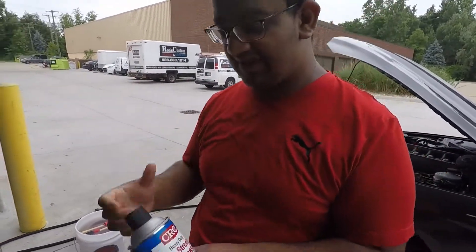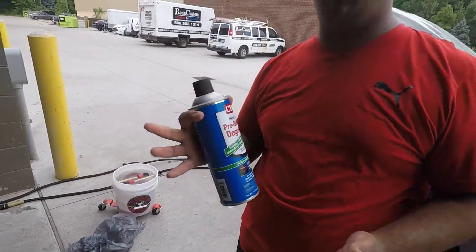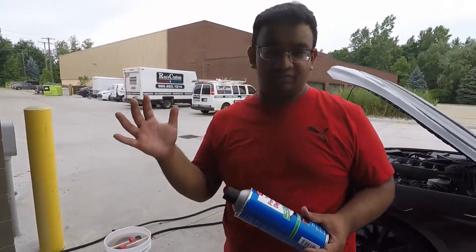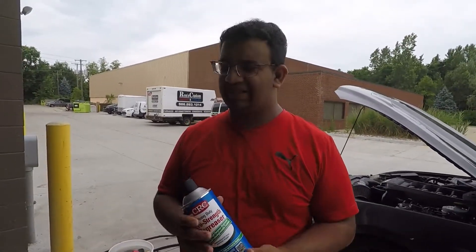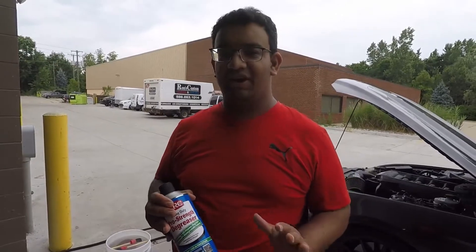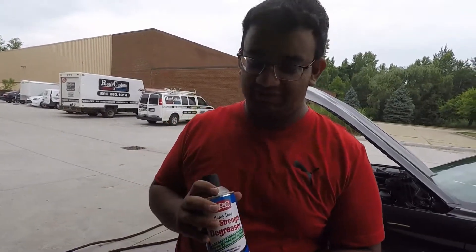To touch base on what product we used: it was the CRC Heavy Duty Pro Strength Degreaser — an all-purpose degreaser, water-based, biodegradable. Did this do its job? I think absolutely it did. At three bucks a bottle that's not bad — it did its job. There are far worse chemicals. It didn't have a horrible fragrance like Gunk, which smells like kerosene and petroleum mixed. This didn't have really any aroma at all — it just did its job. I think CRC made a great product. At three bucks a bottle you can't really complain. Don't forget to like, subscribe, and share this video.